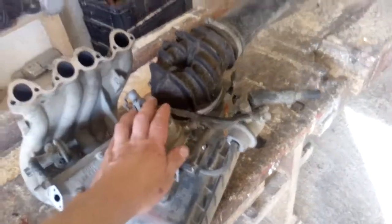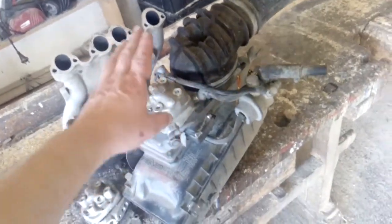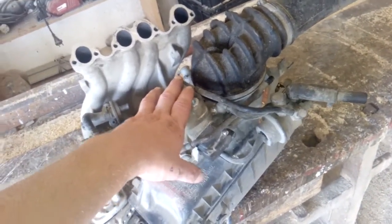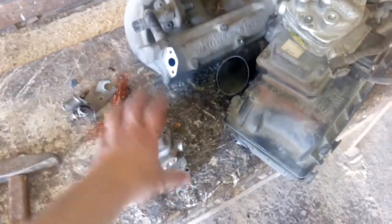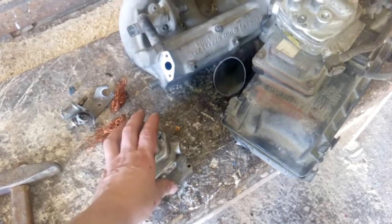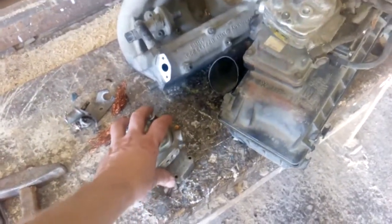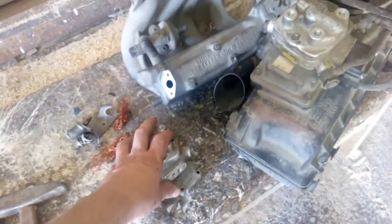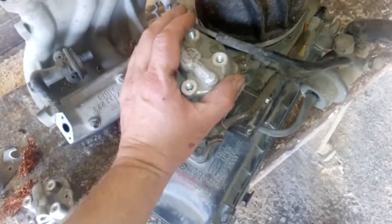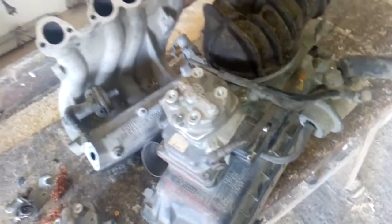Okay guys, so this is from my Volkswagen Golf 2 car. This is a fuel injection system and I bought my car with this, and I had a big problem because this is from the first one. After half a year I had a big problem — there was not a good start of the car. I went to the city, parked my car, and when I started to go home my car refused to start, and the problem continued day after day. So I changed this part with another one and it was fine for maybe half a year again, and then everything started to be one big mess.